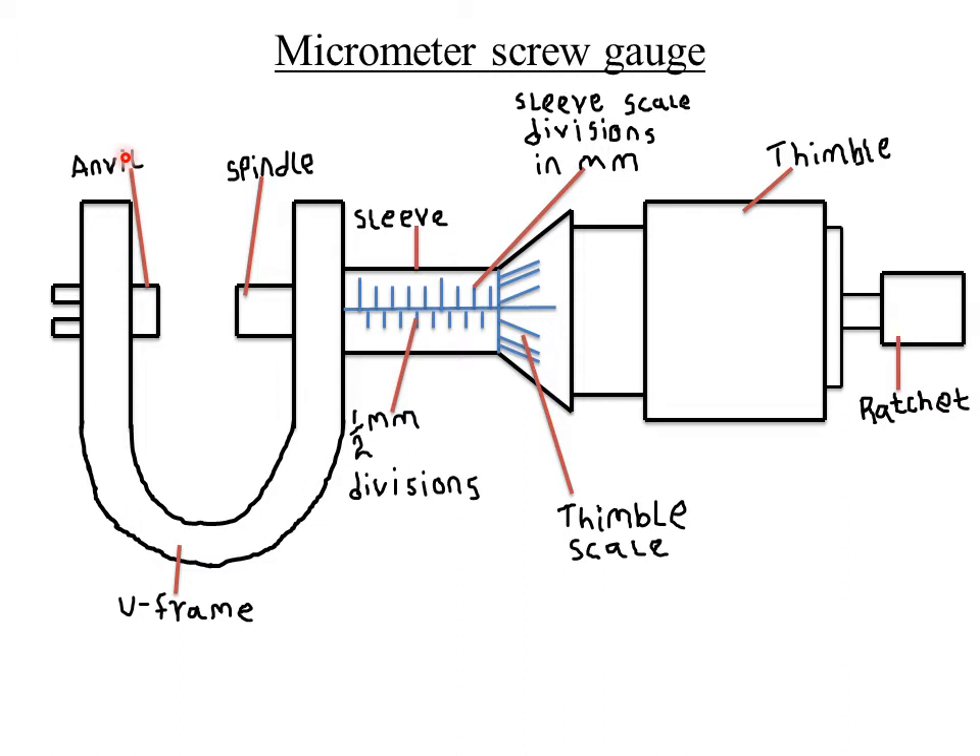The micrometer also has a thimble which carries a circular rotating scale known as the thimble scale. The anvil is connected to the thimble, which consists of the thimble scale that can rotate. Then there is the sleeve scale, found within the sleeve, which is measured in millimeters. There are also half-millimeter divisions on the sleeve scale.